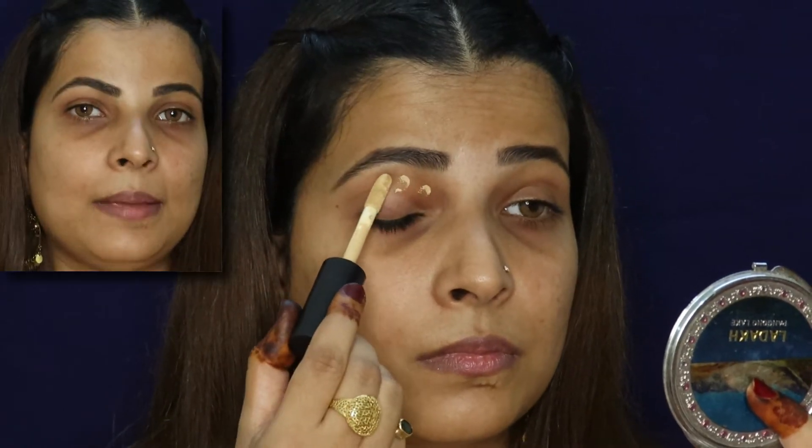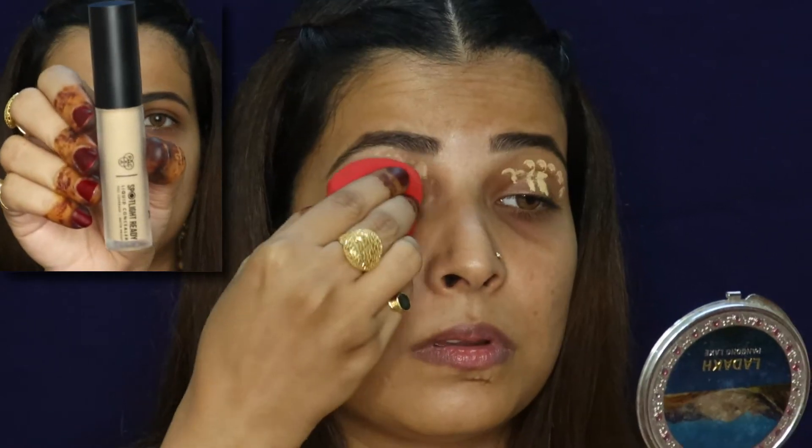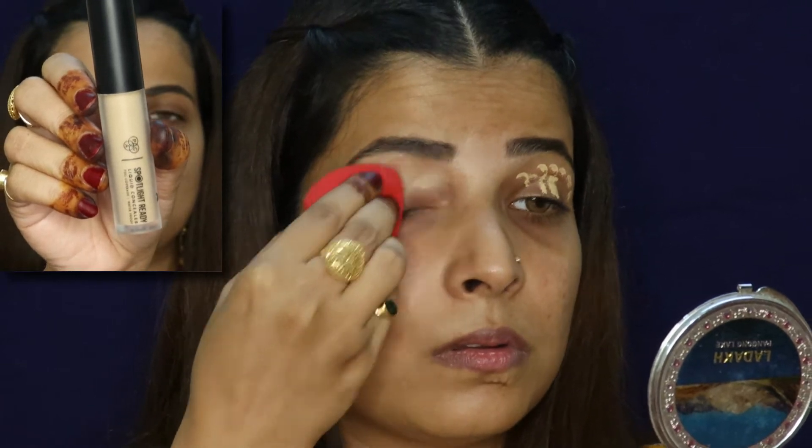For the eye shadow base, I'm using the spotlight concealer — it's shade number 8. I've made a natural shade for the eye base because any which way, I'm going to create a yellow color base on it.